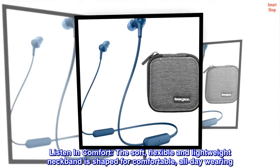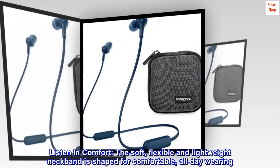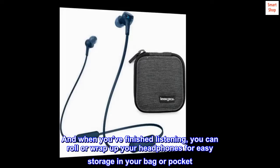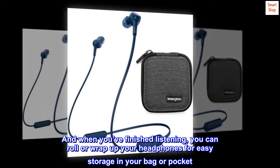Listen in comfort. The soft, flexible and lightweight neckband is shaped for comfortable all-day wearing. And when you've finished listening, you can roll or wrap up your headphones for easy storage in your bag or pocket.